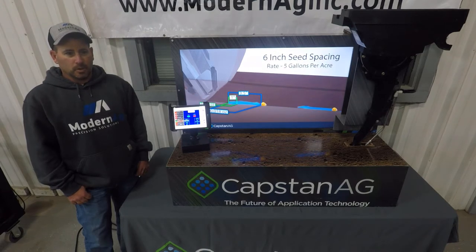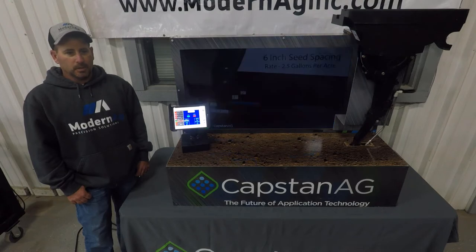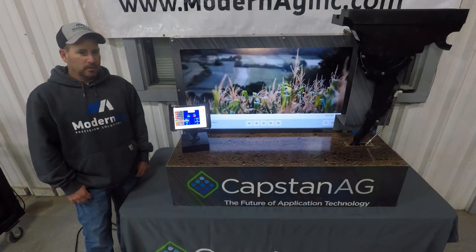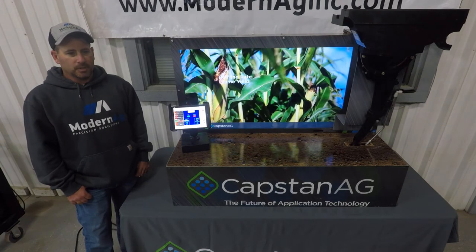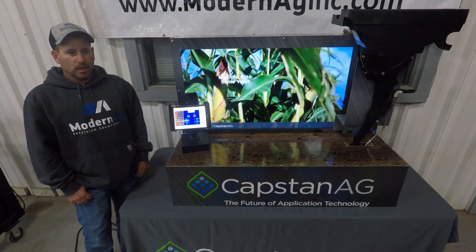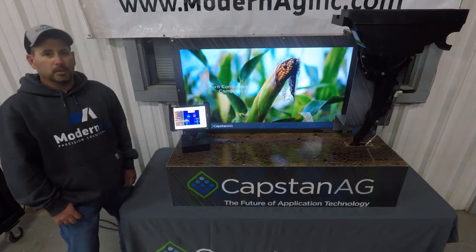It has turn compensation, no extra monitor, and it runs off the ISOBuff system. Same dose of seed input and population. It optimizes plant health and nutrient uptake. It includes valve and seed sensor diagnostics, and it is capable of high speed planters.